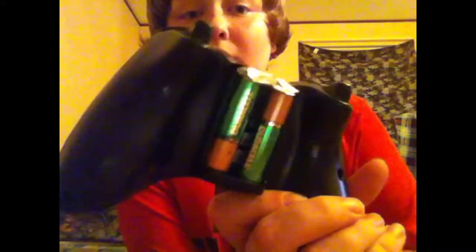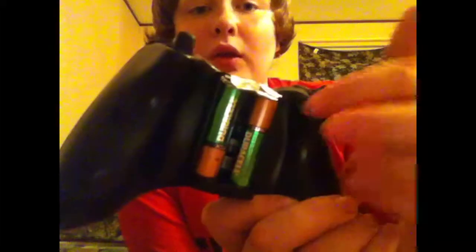You can put a tissue or something right there to keep the batteries in firmly, or put some tape right here so they won't fall out. And it's still on — just don't drop them out or whatever.